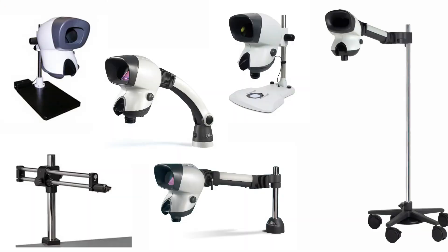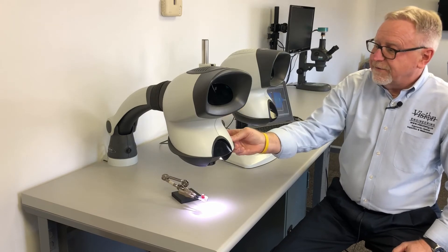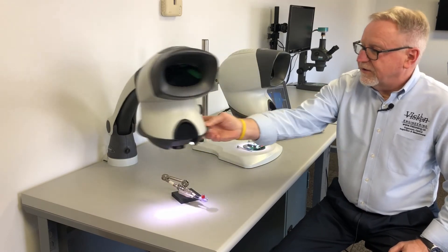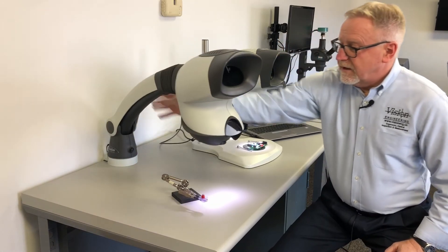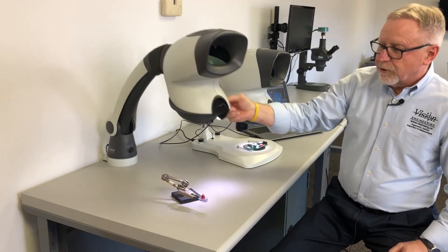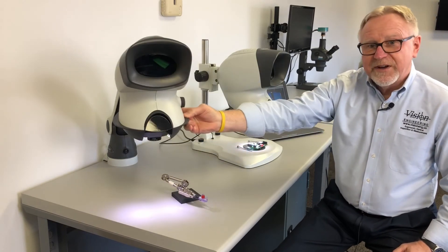Mantis systems come with multiple stand options. The most popular stand we offer is our universal or boom stand. It offers great flexibility and easy articulation. You can move it out of the way when you're not using it, easily adjusts for height and focus, and fits a wide range of operators.